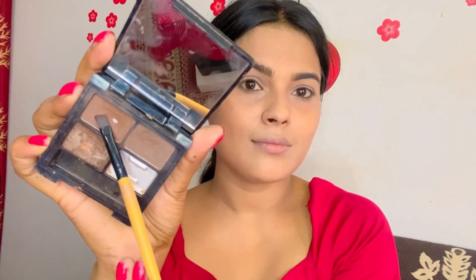I will use Like Me loose powder, which I apply with a fluffy brush over my face. You can use compact, touch-up powder or loose powder — your base will be set. Now I have used Swiss Beauty affordable makeup fix so that our base will not become cakey.